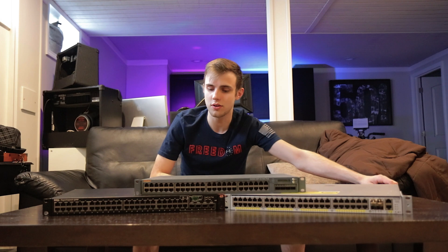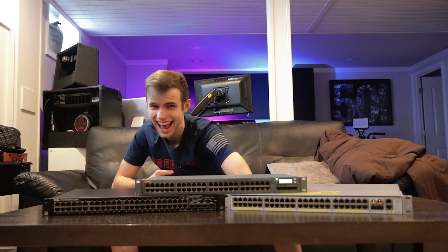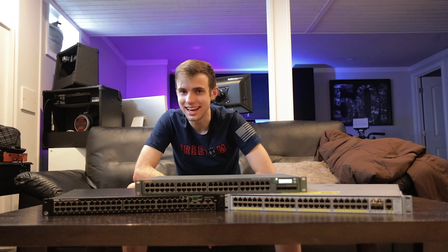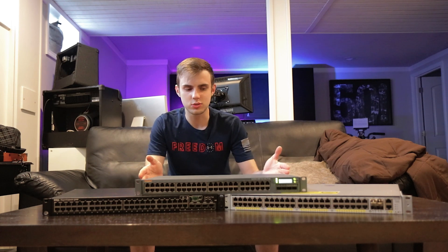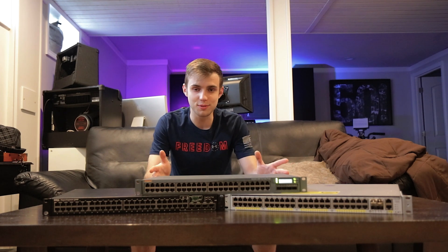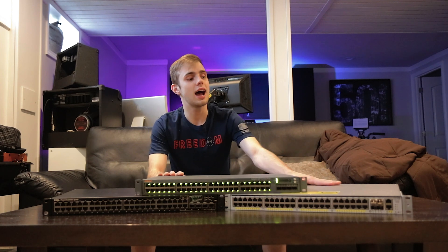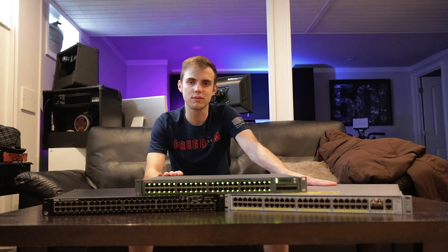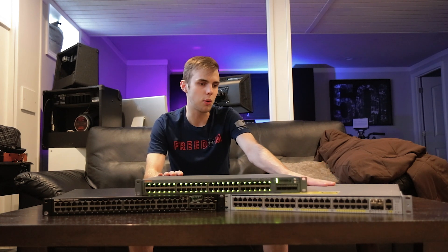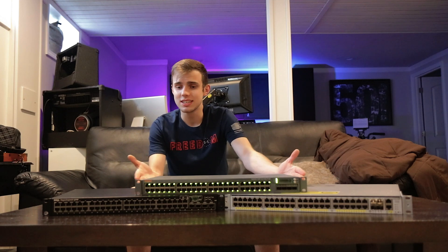Yeah, this switch is pretty loud. Next I want to fire up the Aruba switch. In terms of startup sounds, the Aruba switch is incredibly loud, but it drops the fan speed pretty low after it boots up. Once this switch has been booted for a couple minutes, as you can hear, the switch is incredibly quiet — like I could have this in the next room over and not really notice it. I wouldn't want it in my bedroom, but overall it's a pretty quiet switch all things considered. So this switch is going to be what's replacing my Cisco switch.